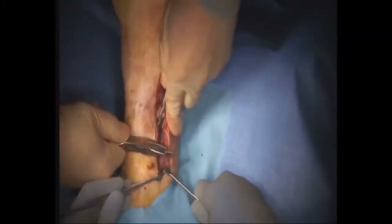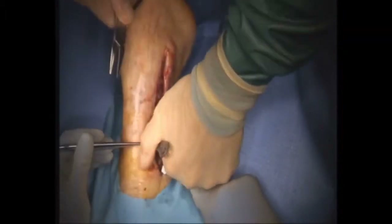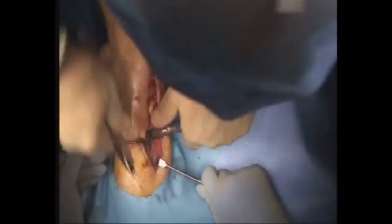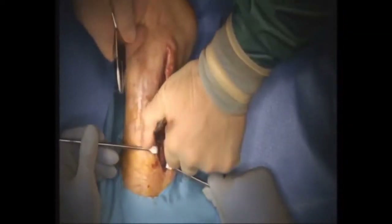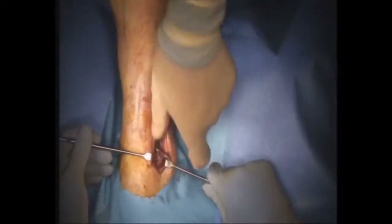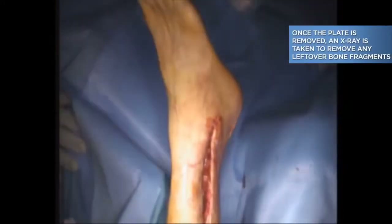The screw was actually stripped, and there was no way I was going to get that out with a screwdriver. So I did something which I've never done before: I bent the plate and used the plate as a screwdriver, applying counter pressure to remove the screw. Here you can see me using this newly invented technique — which I'd never seen before or done — to twist out the plate, and it came out very nicely.